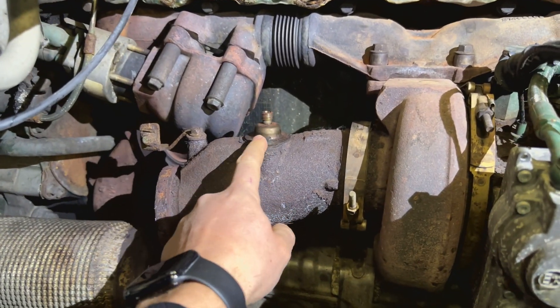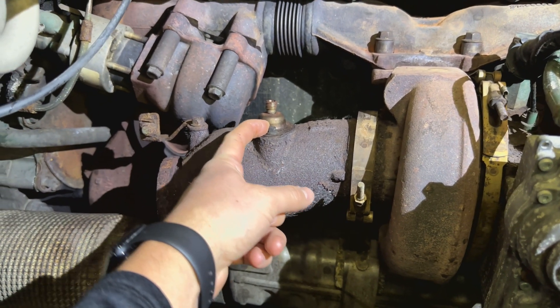Guys, don't ever touch these bolts if you don't need to replace the injector — don't touch them. They snap like no other.